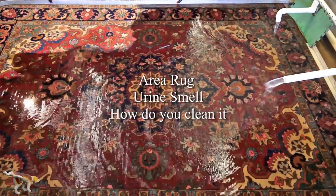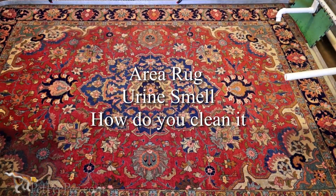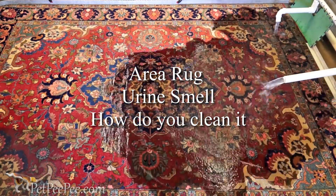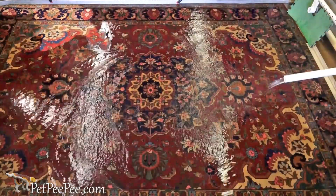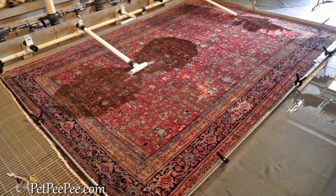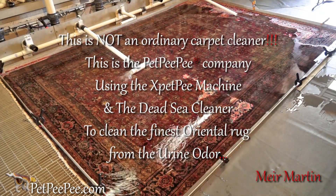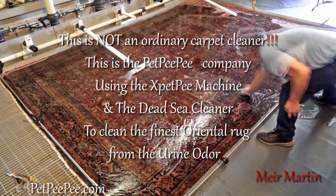Let me show you a cleaning process that makes sense. A cleaning process that guarantees the removal of urine odor, chemical smell, dirt, soil, everything from your beautiful area rug.